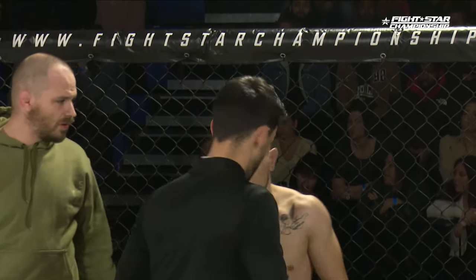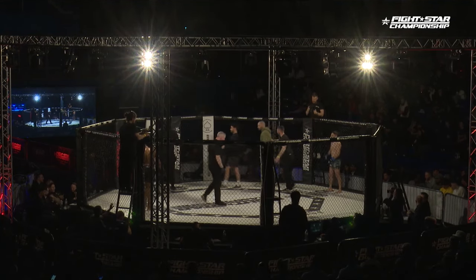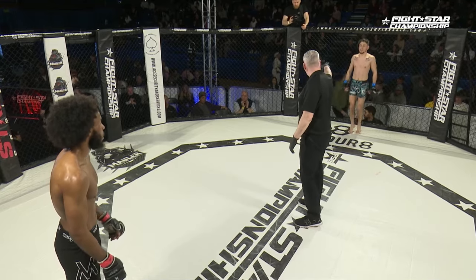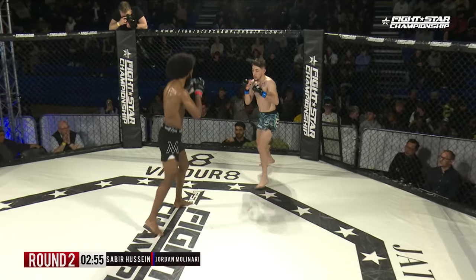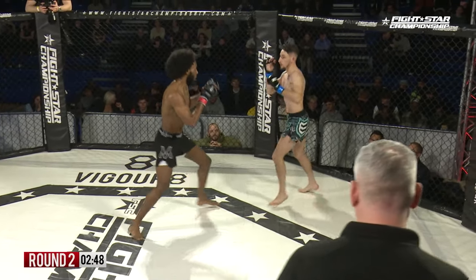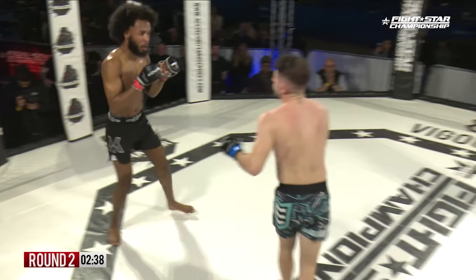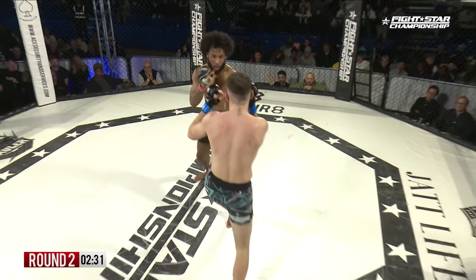Want to try and create a bit of distance and use that striking. Jordan's looking to close things up. Round two — Molinari in the blue, Hussein in the red. Hussein takes the center of the cage and pushes Jordan's back up against it. Nice outside trip — needs an uppercut for his troubles though, does Hussein.